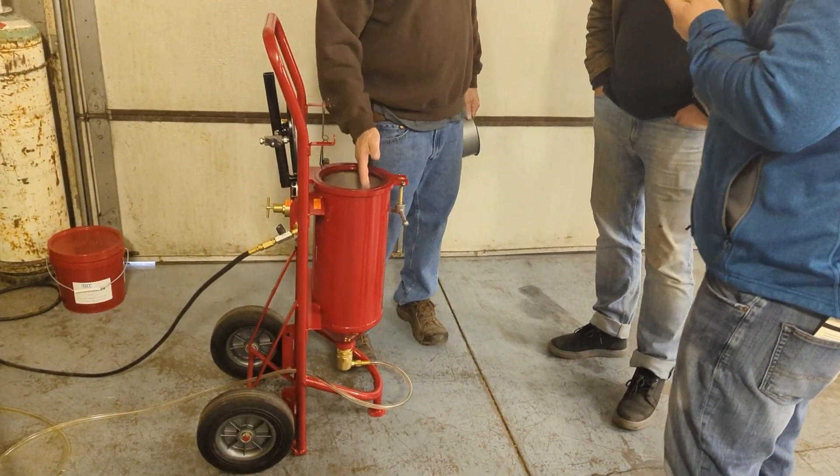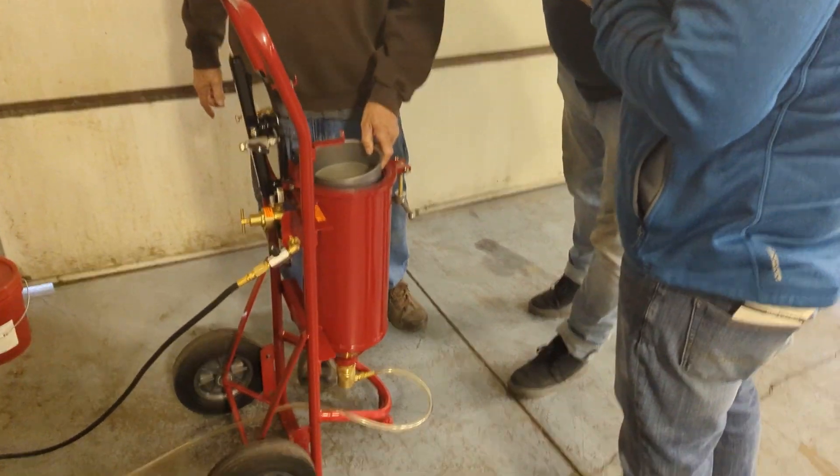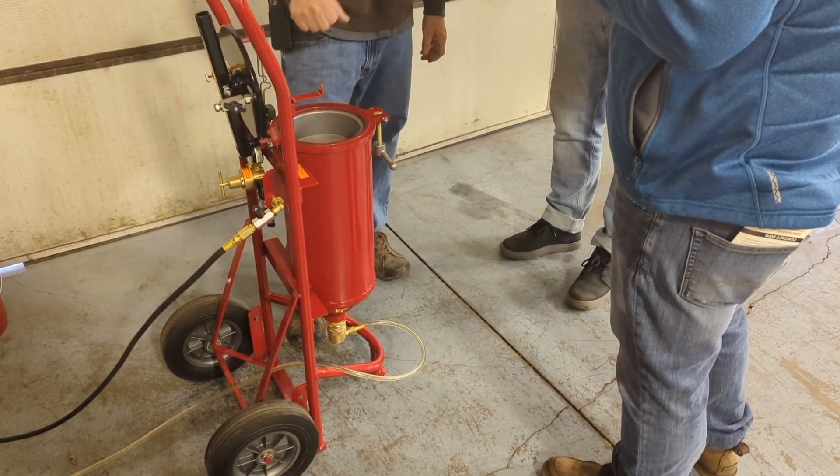This is where the powder goes and we want to keep this dry with no clumps. We put the screen in and pour it through the screen, and that keeps all the junk out.